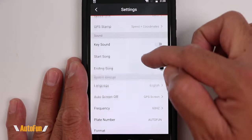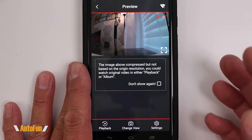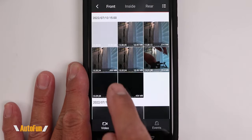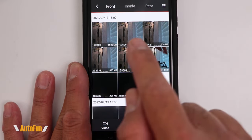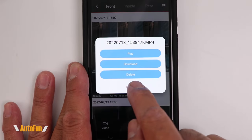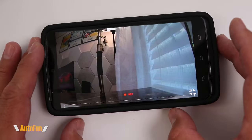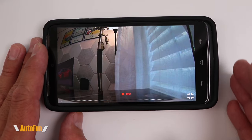We can also access all the dash cam settings and change them from within the app — every single setting I showed on the small screen is accessible here, including adding your plate number. We can also play back recorded videos using the playback function, with footage sorted by front, inside, and rear camera. Videos can be watched directly on the phone or downloaded. Now let's go to the vehicle to see some test drive footage both day and night.